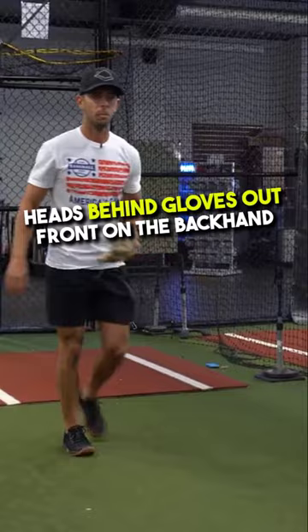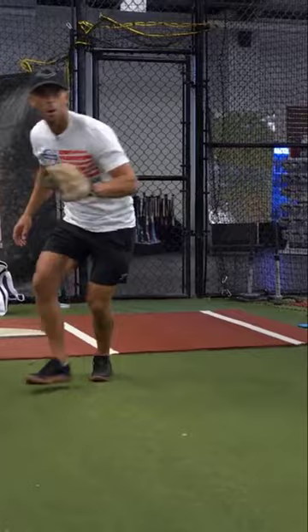Then we'll switch to the backhand side. Backhand side — left foot timing, heads behind, glove out front on the backhand.